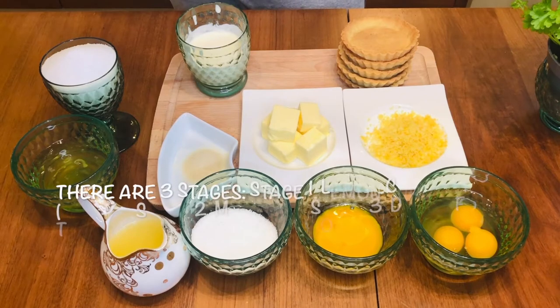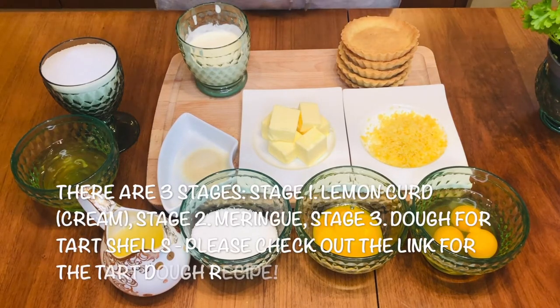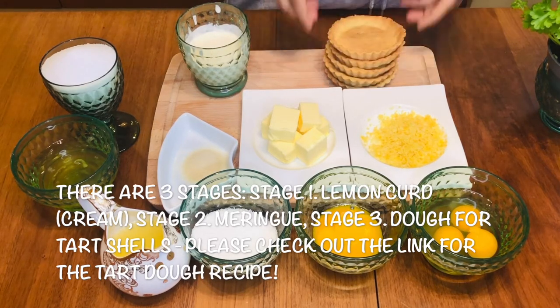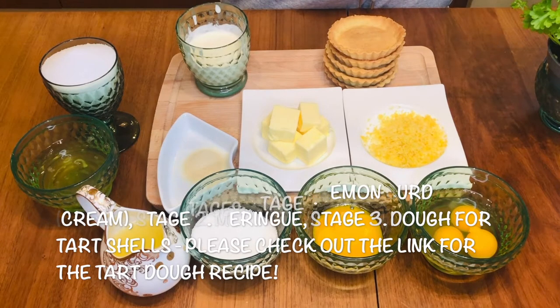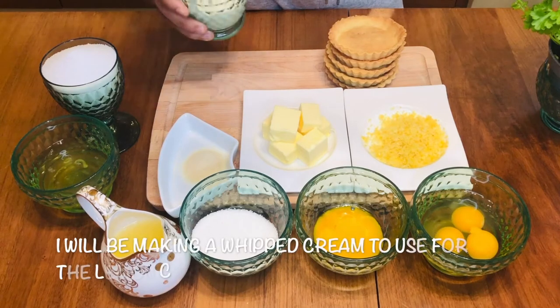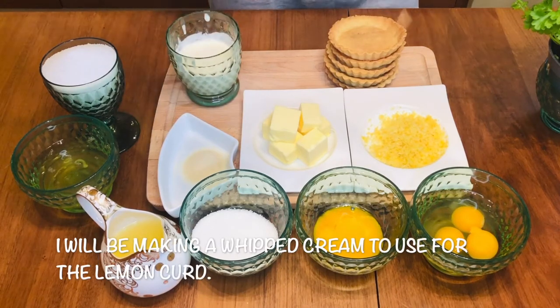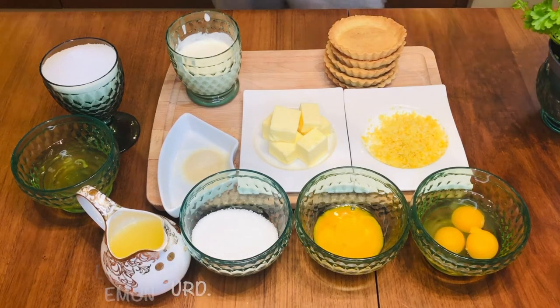Basically it has three stages. First, I'm going to make lemon curd. Second will be meringue, and third is the tart shell, which is pâte sablée. For the pâte sablée, as I told you, check out my link above for the apple tart — you can find the recipe and method there. I also forgot to mention the whipped cream, which I'm going to use for the lemon curd. So let's begin — lemon curd!